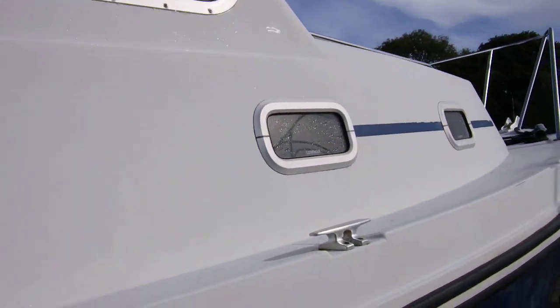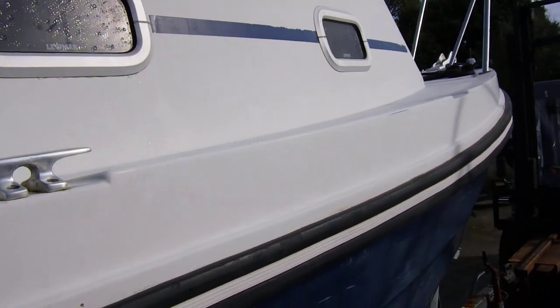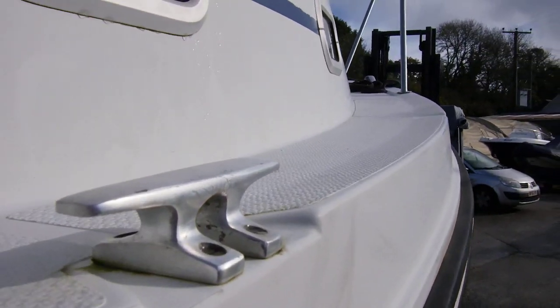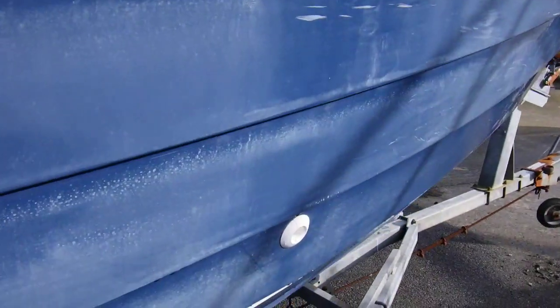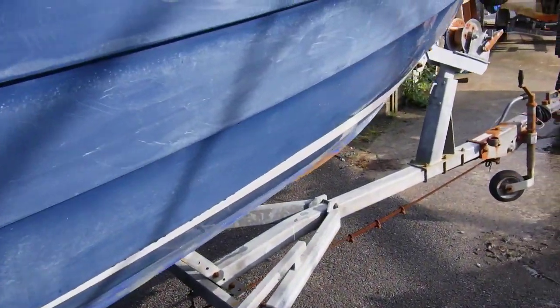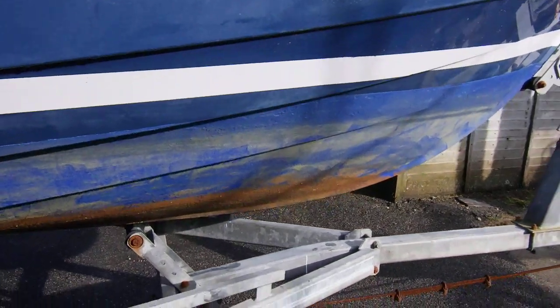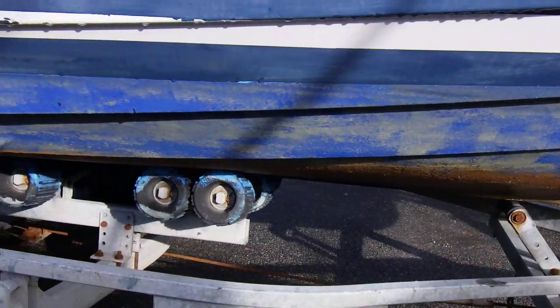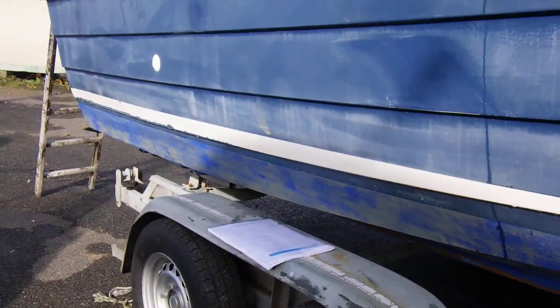So this is the wheelhouse — coach roof sides. As you can see, it's quite a narrow side deck, but there are some good grab bars to make your way forward at sea. Thing to note: this boat has only just come out of the water, so she's going to be pressure washed and anti-fouled, and when that's completed we will update the photos.